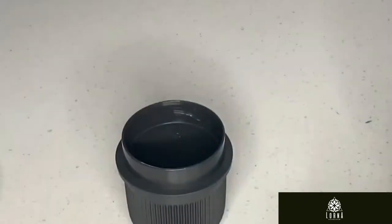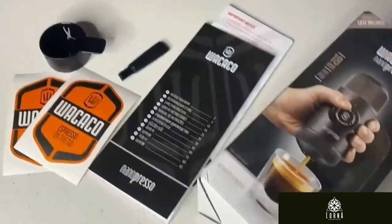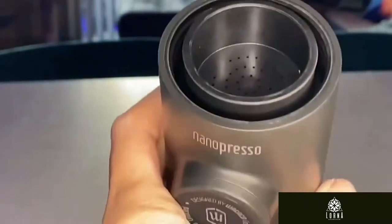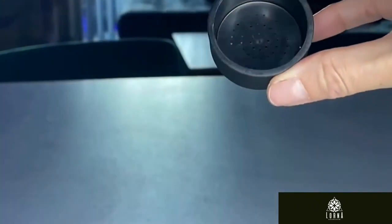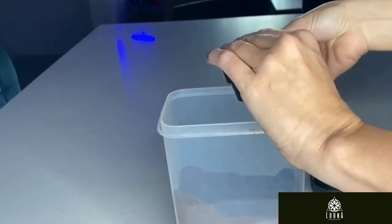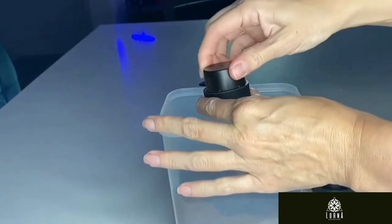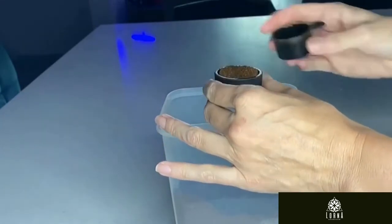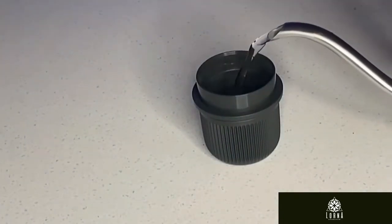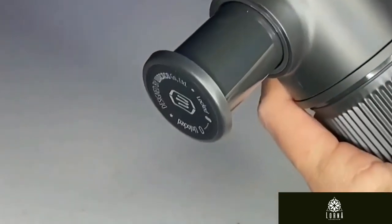It comes with an included espresso cup that attaches to the bottom of the water tank for easy transport. All you need to do is add eight grams of finely ground coffee to the filter basket with the scoop that is included in the set, which also works as a tamp. Then add boiling hot water to the water tank, unlock the piston, and pump.